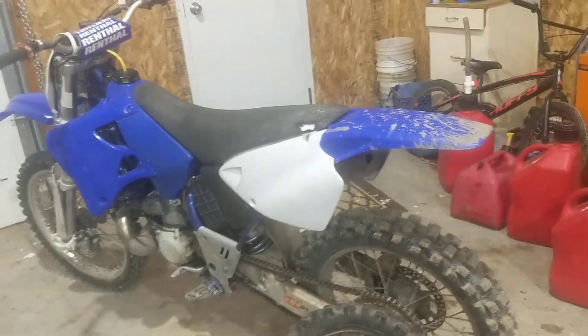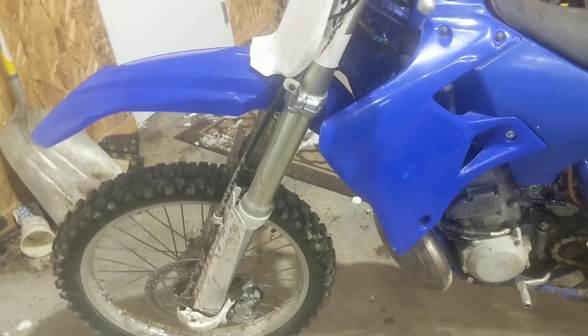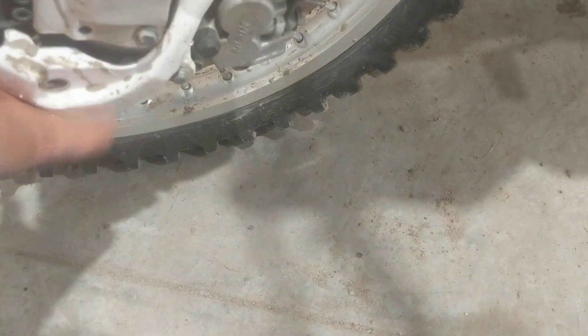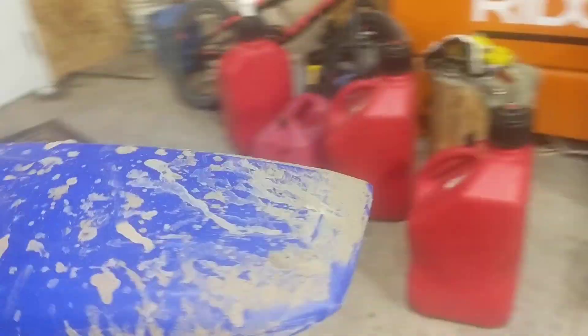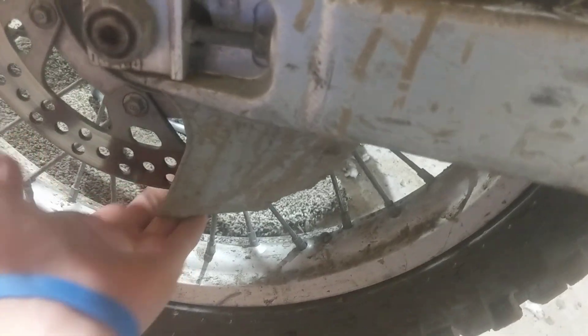Moving over to the other side — overall, it looks pretty good. It's got the disc protection right there for your lines and everything that go into your brakes. He put a new chain and sprockets on it, and he put a rear disc guard on there. Definitely something that you want to have for sure.